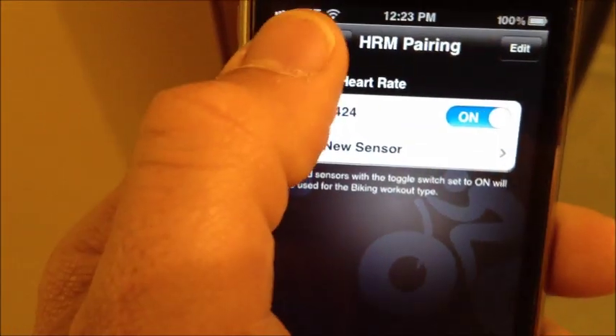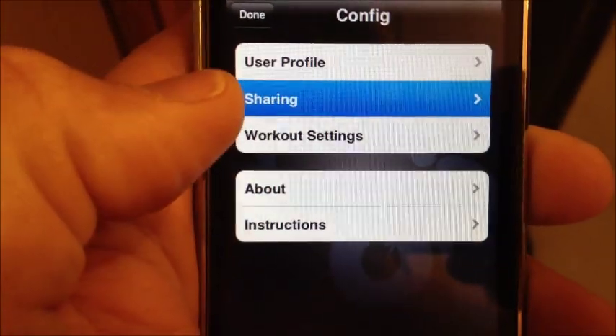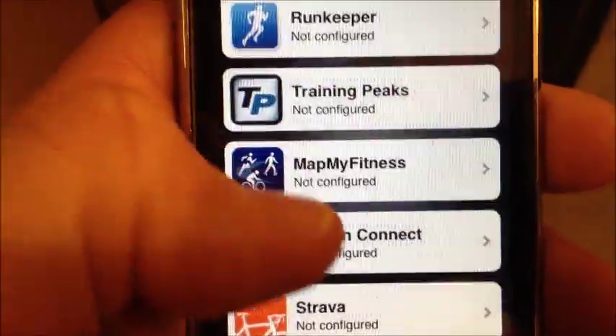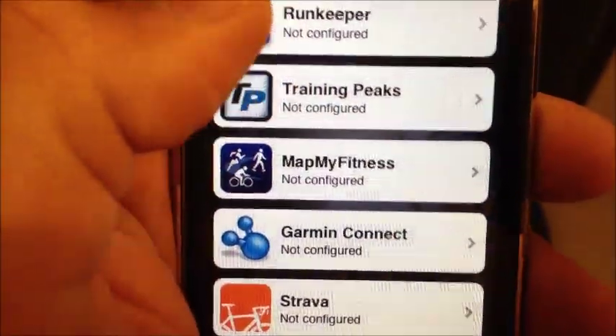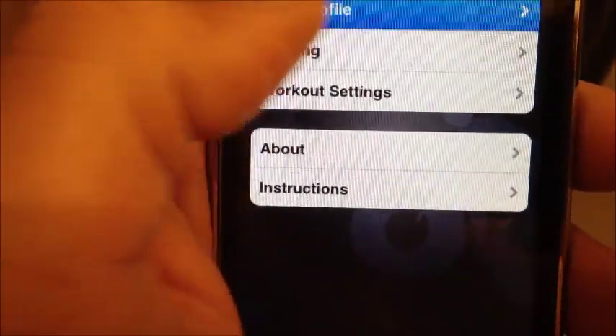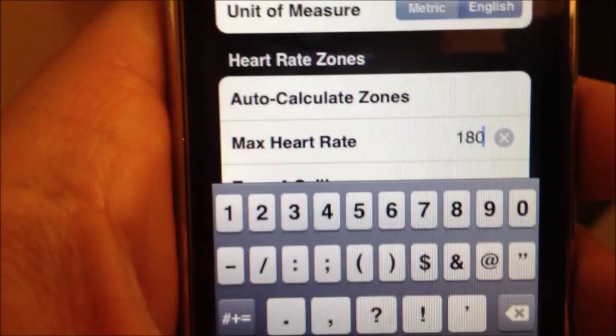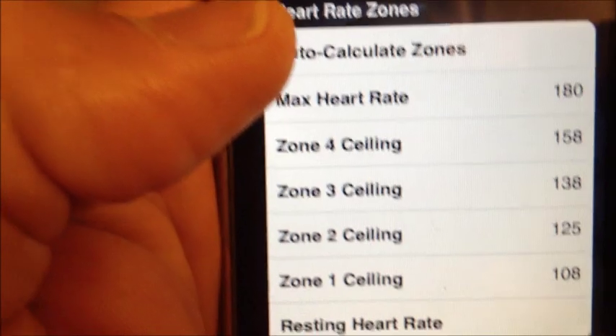So I save it. I can actually share with many different apps that are already out there, so all I have to do is use one app and it shares with everything. I'm adding my maximum heart rate at 180, and now it's going to calculate all my zones for me.